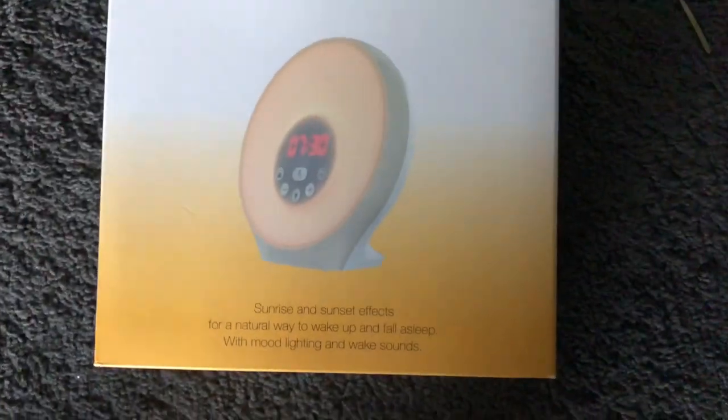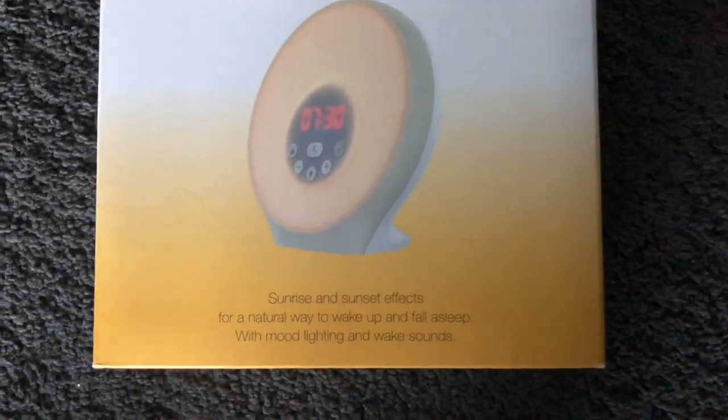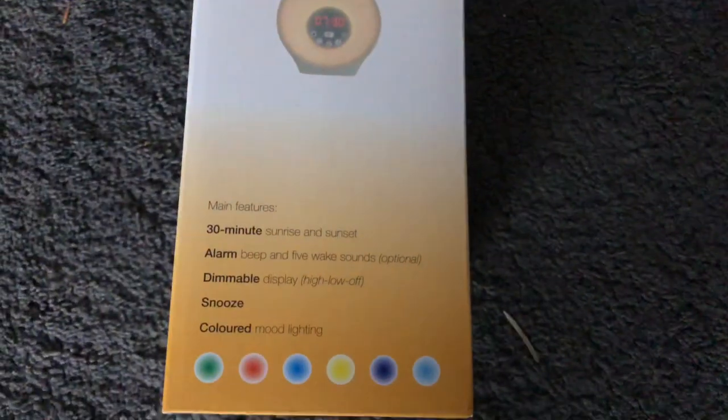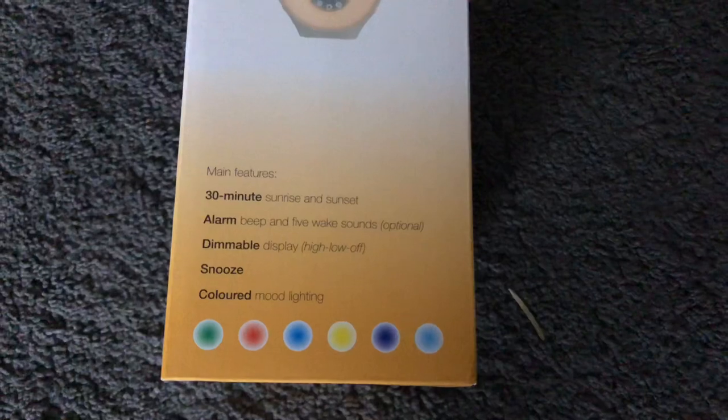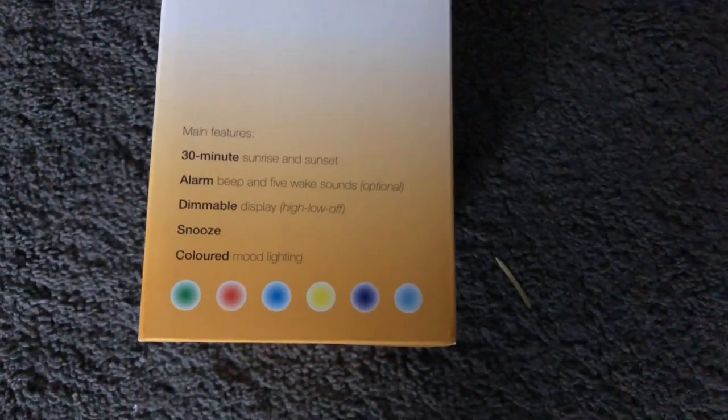So this is what it looks like. On the front it says: 'Sunrise and sunset effects for a natural way to wake up and fall asleep, with mood lighting and wake sounds.' It's a lovely looking box. On the other side you can see the main features: a 30-minute sunrise and sunset, an alarm system, a dimmable display, snooze, and color options.